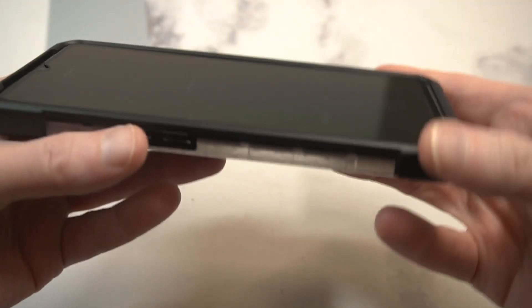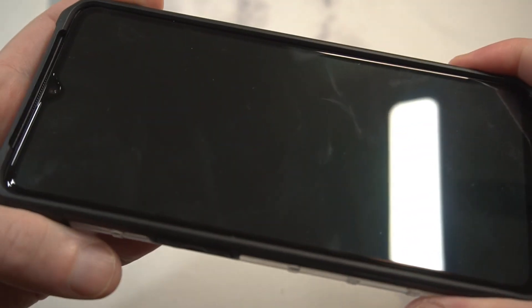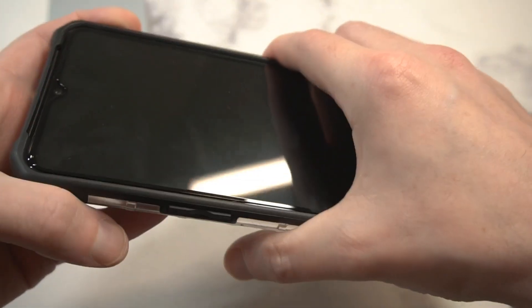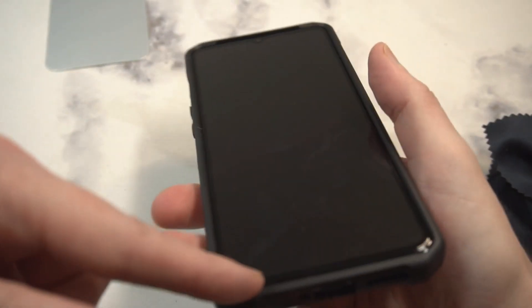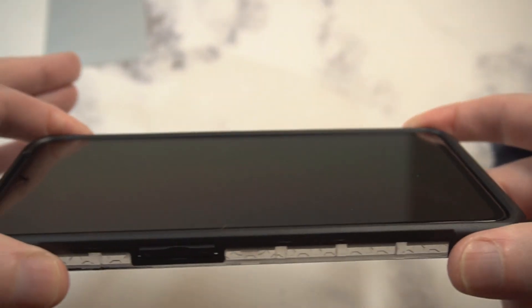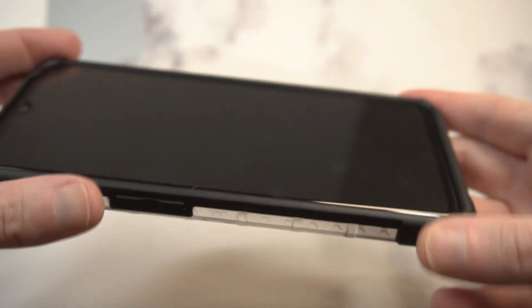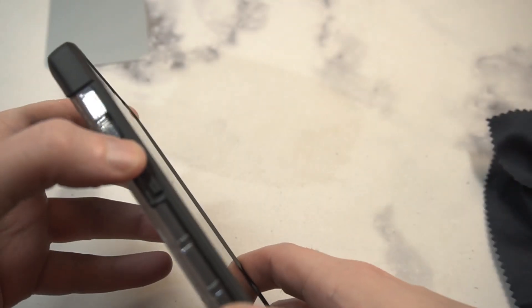Let's check out the lip — everybody likes a fat lip. Look at that lip protection — you're getting a nice lip. I'm rocking the official OnePlus screen protector, and it appears compatible with this case. I wanted to see if it was popping through — the previous UAG rugged arm version was not compatible — but this one appears to be fully compatible. You've got full edge-to-edge protection with that screen protector and full corner protection, so if you drop it, it's definitely not going to hit the screen.